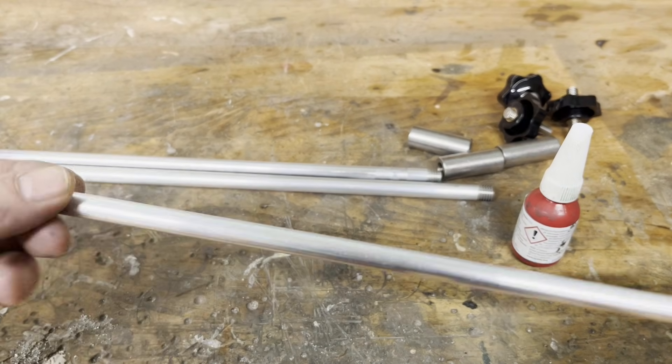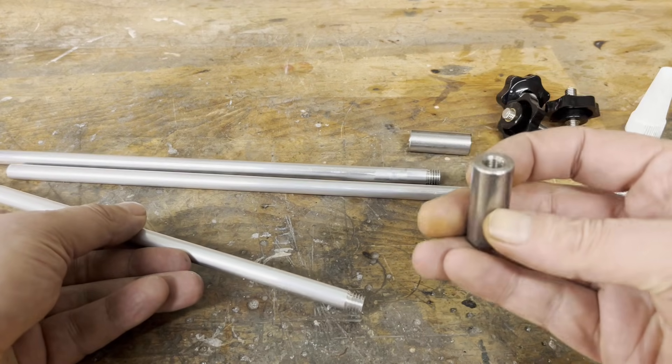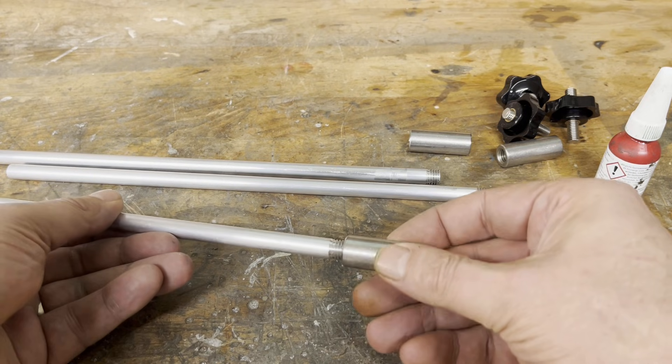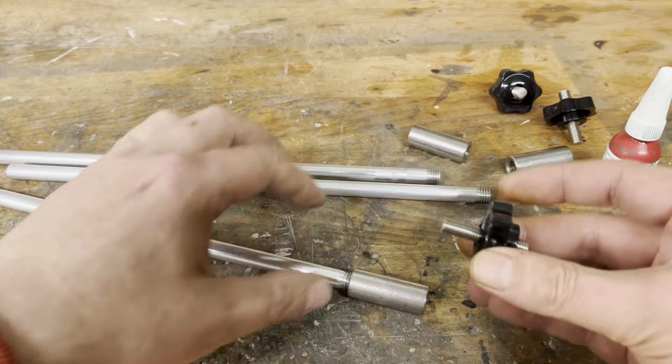The rods are made of aluminium with a diameter of 10 mm. I use S10 cane because they are easy to thread. An M10 by M8 adapter is screwed onto the M10 thread on the aluminium rods. Then an M8 threaded rod and a star grip nut are added. This allows the rods to be moved and tightened on the extrusion.